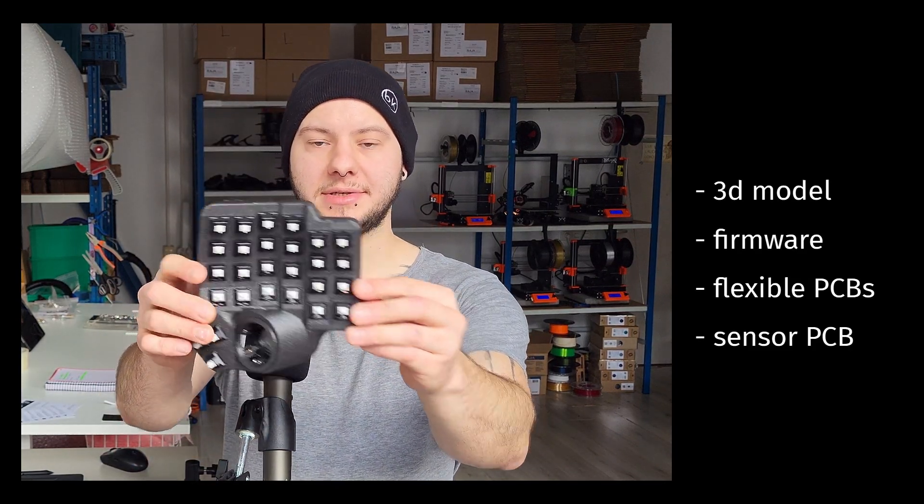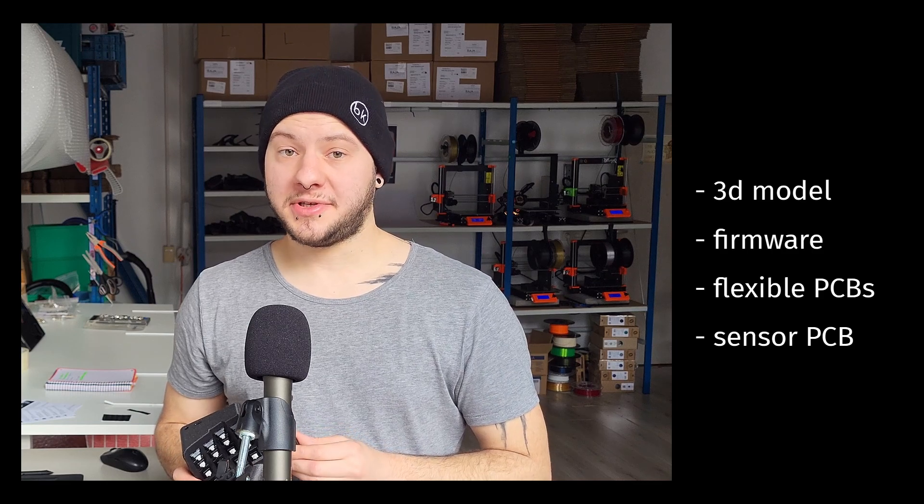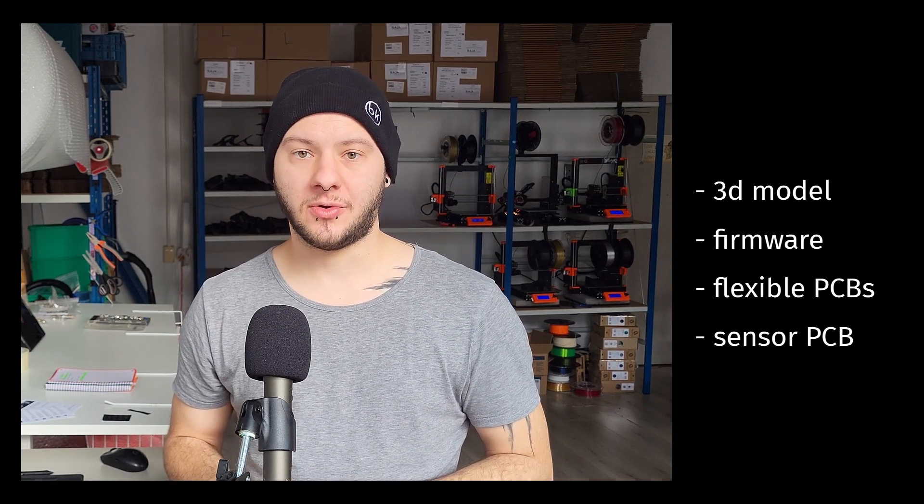This is the Karebdis. It is a 3D printed, split, ergonomic, mechanical keyboard with a trackball.